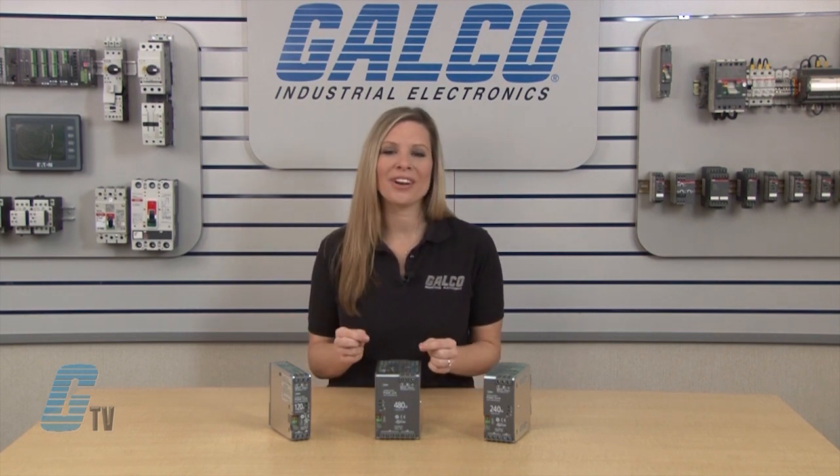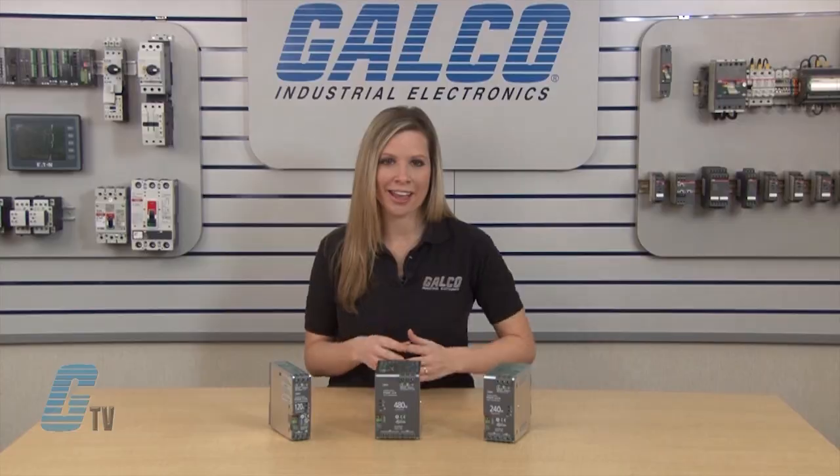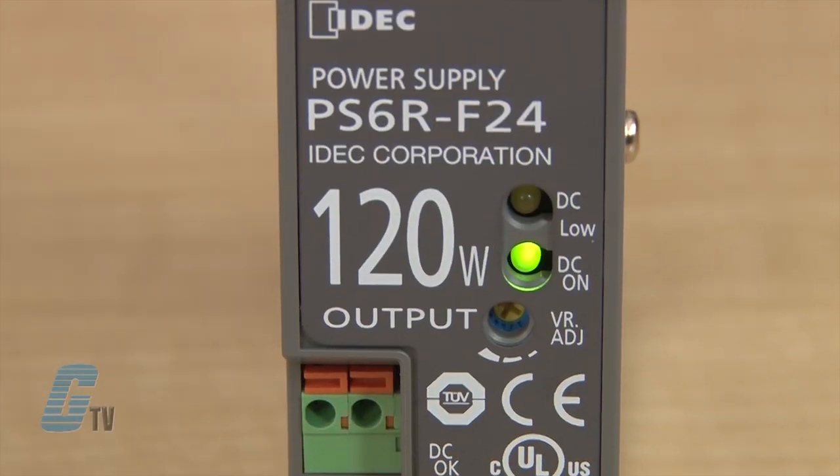The input voltage on all units is 100 to 240 volts AC with an operating temperature of 158 degrees Fahrenheit. There is an indicator light to show the status of the power supply and a DC low indicator with an output contact.